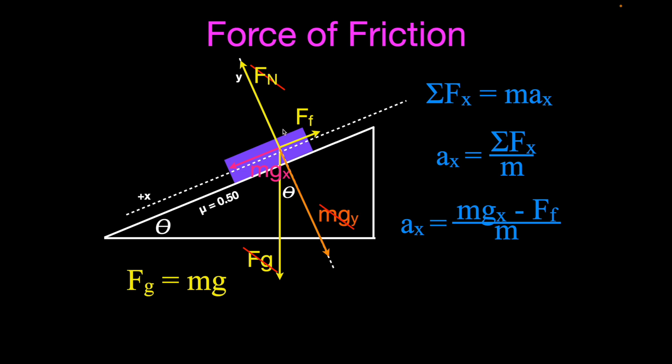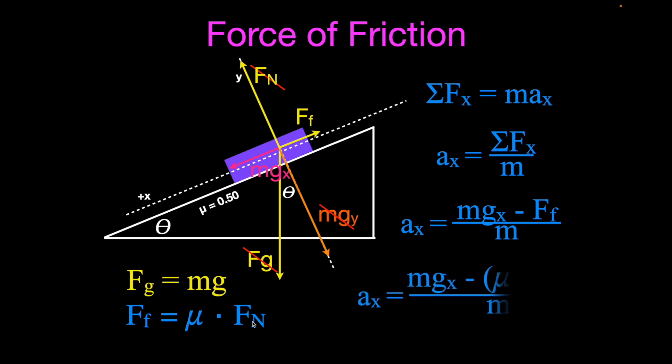The friction force is μ times the normal force, so we substitute that in: acceleration in the x direction equals the x-component of the weight vector minus μ times the normal force, divided by mass. Once again, there is no term in that equation for surface area. Both blocks weigh the same, are on the same surface, and have the same mass — so they have the same acceleration and start moving down the ramp at the same time. I hope this demonstration and explanation made it clear.